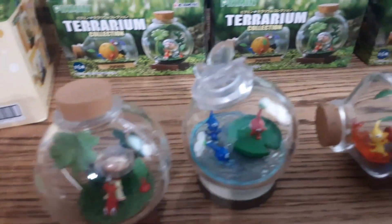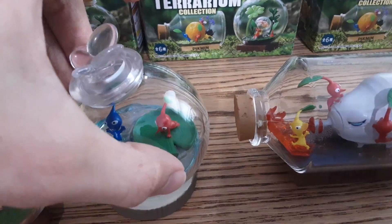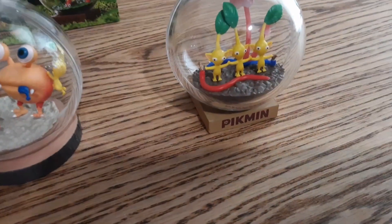One thing you will have to worry about is there's this little line, so you'll probably want to make sure that's not in front. And also you have little stands for each of them too. Some of them do say Pikmin and some of them don't — these two over here say Pikmin as well.